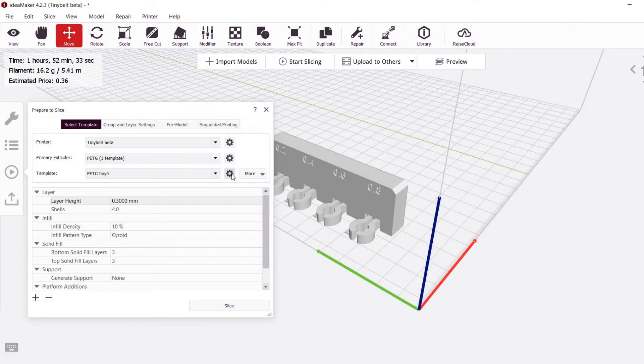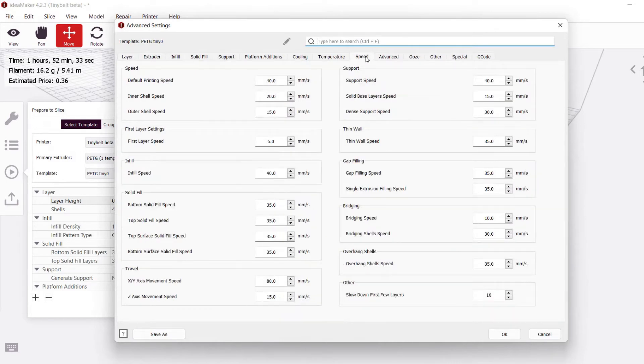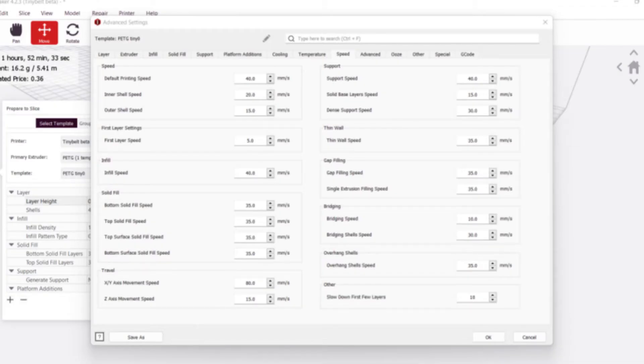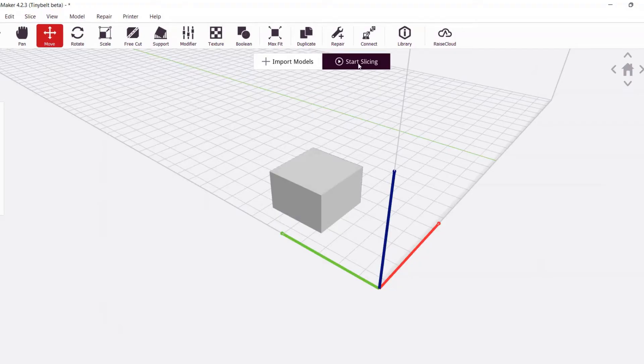Let's take a look at my default PETG profile in IdeaMaker for a tiny belt beta printer. The first setting I want to look at is really the most important. Let's go to the speed tab and look in the top left area. I like to set the outer shell speed really slow, like 15 to 20 millimeters per second. This is because the outer shell of whatever we're printing needs to be able to stick to the conveyor belt. So just like a first layer on a traditional 3D printer, we're going to print it slowly. Next, in the same tab at the bottom right, I like to increase the quantity of slower layers. On a traditional 3D printer I'll usually use 3–5 slow first layers, but when I fire up a belt printer, I like to increase that to 10 slow layers.